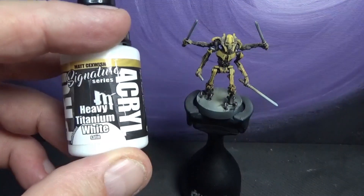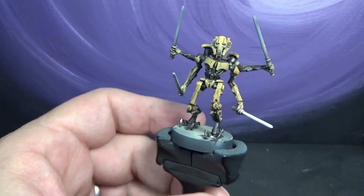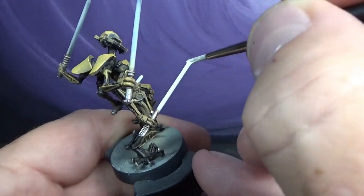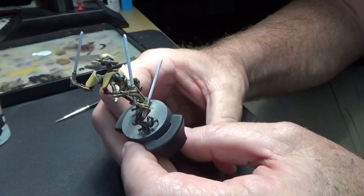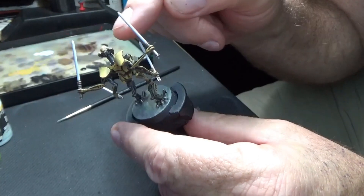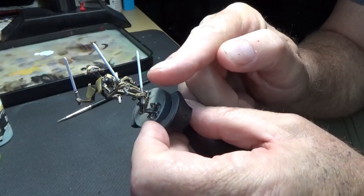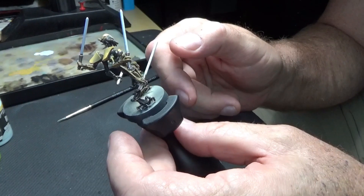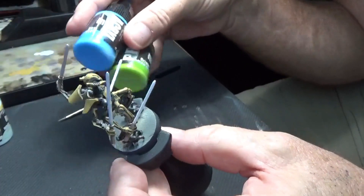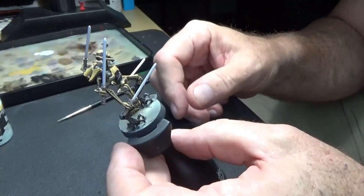I'm going to use the heavy titanium white for the sabers — just paint that over the saber and then airbrush the ink. Now we need to do the OSL. I'll spray a little bit of ink into these areas — this saber is up high so I'll spray a little bit in here; these sabers are low so I'll angle up with the ink and airbrush. I'm not going to go super hard with the OSL, just real subtle, and then come in with green and blue over the ink.